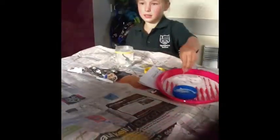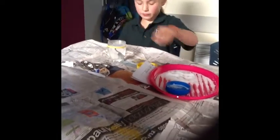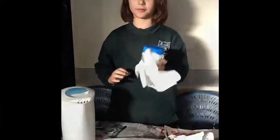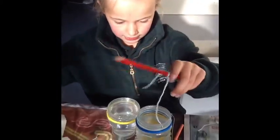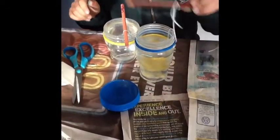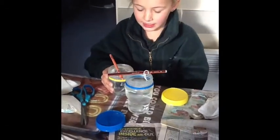Stir until the salt dissolves. Put the lid on so the water doesn't spill. Balance the pencil on top with the string hanging inside. Put the salt crystals in a sunny place for at least two days.